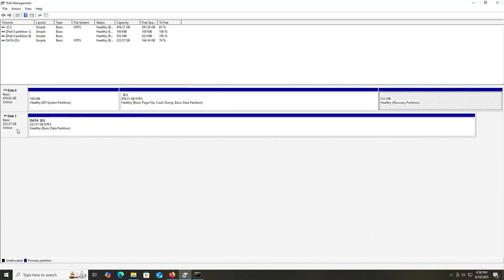Disk 1 is about 224 gigabytes — it's my NVMe drive, my second disk — and it's where I'm going to be storing my backup. I have a D drive here called Data, and this is where I'm going to be storing my backup.